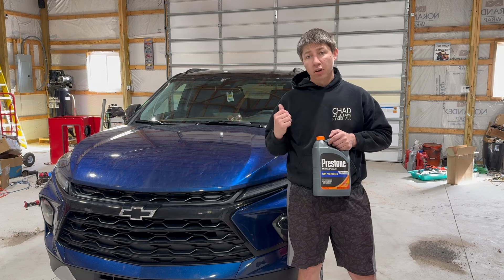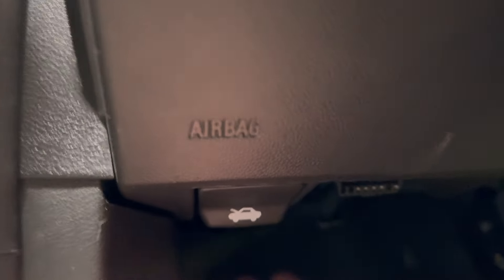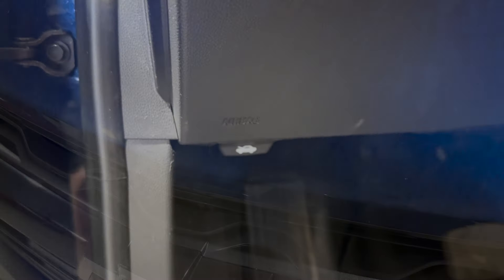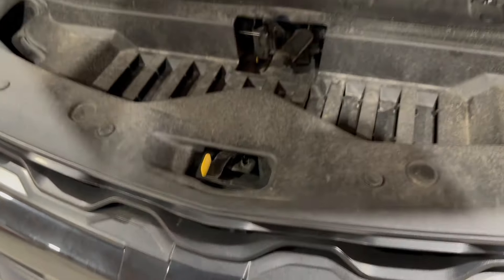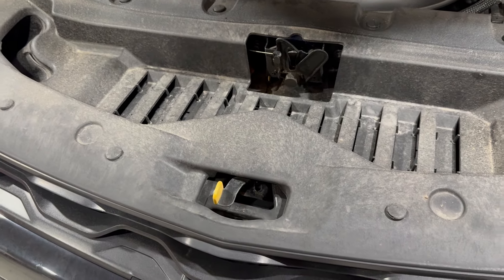Let's go ahead and open this hood and get started. To pop the hood, we're just going to go right underneath here — there's this little lever, and just pull that towards you. Then above the Chevy emblem, you're going to reach under here and slide the lever to the right. If you're looking underneath, it's the yellow one. Just slide it to the right and that will release it.